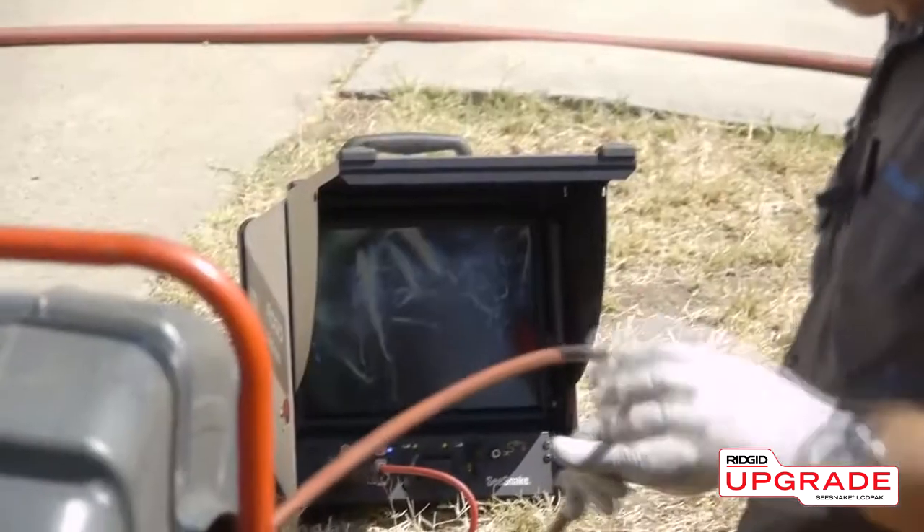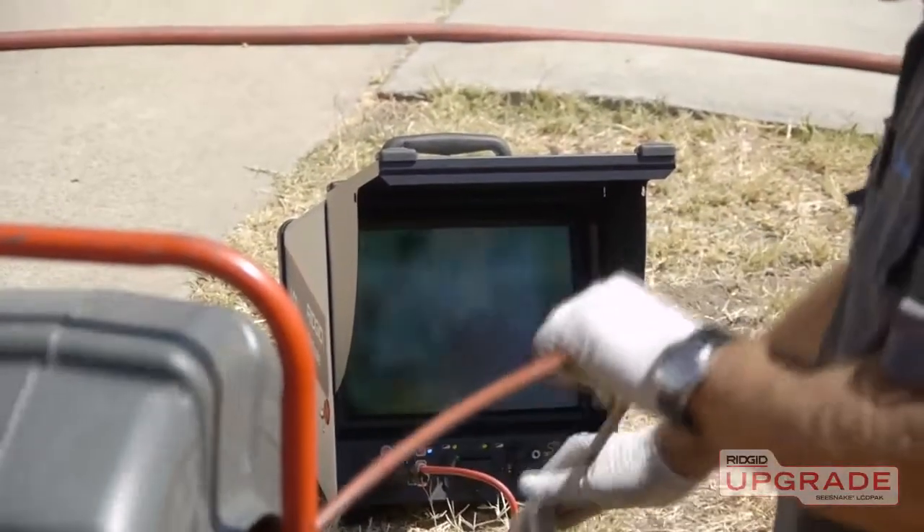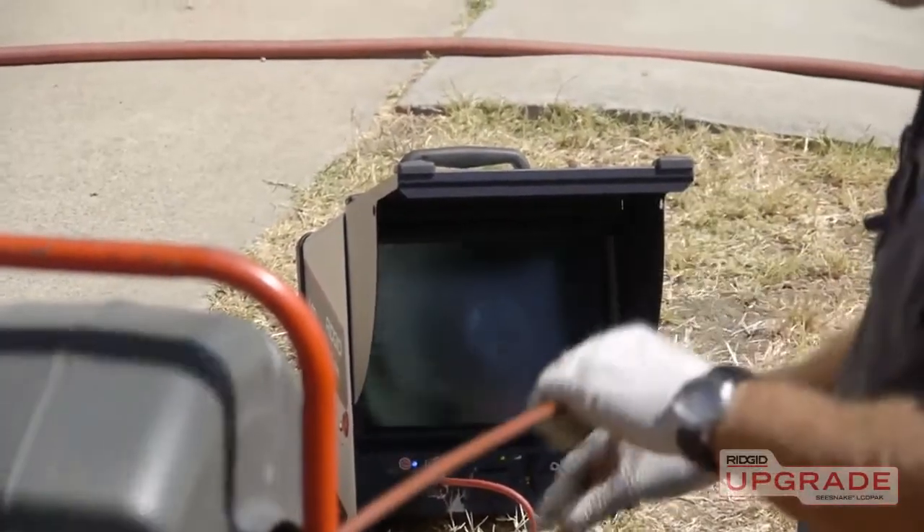The SeaSnake LCD Pack is a camera control unit that provides video monitoring and camera control capabilities for all SeaSnake camera systems.